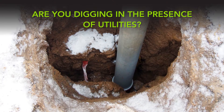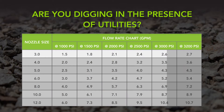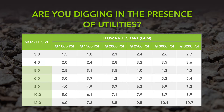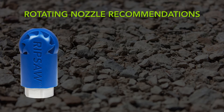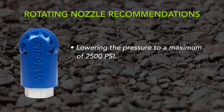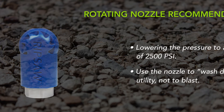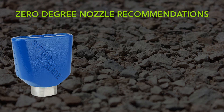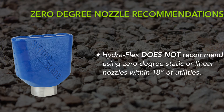Are you digging in the presence of utilities? Using a smaller nozzle size with less flow and lowering pressure settings are critical safety precautions. Select the smallest nozzle size appropriate for the job. For a rotating nozzle, industry best practices recommend lowering the pressure to a maximum of 2500 PSI. Use the nozzle to wash down the utility, not to blast. Hydroflex does not recommend using zero-degree static or linear nozzles within 18 inches of utilities.